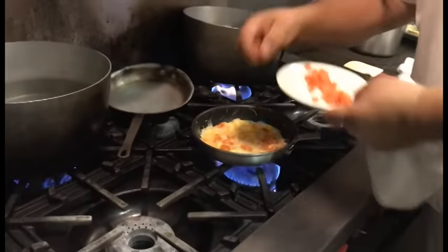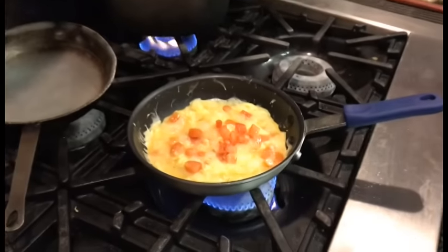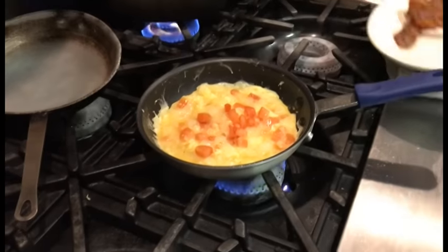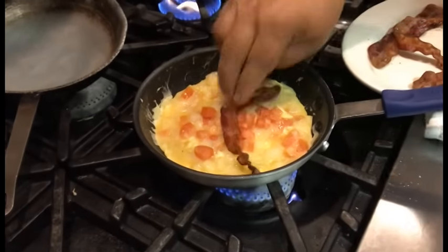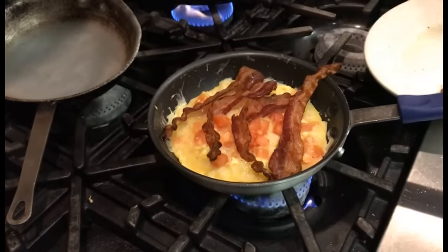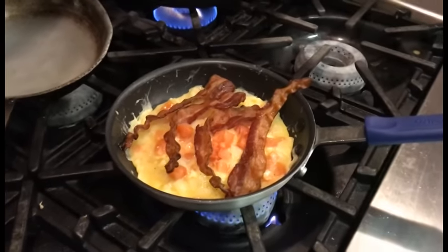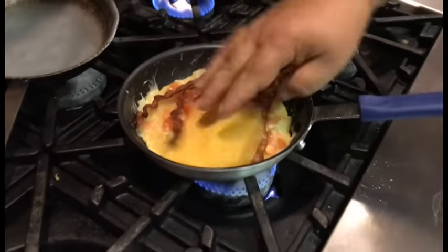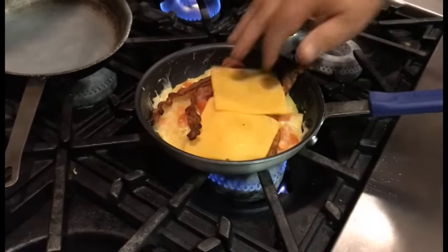A little bit more tomato. I'm trying to weigh it down now. Get some bacon. Nice cheddar.